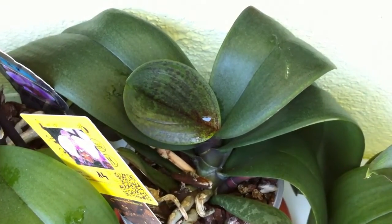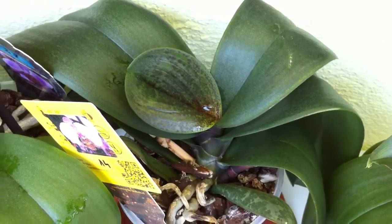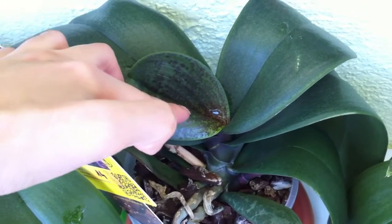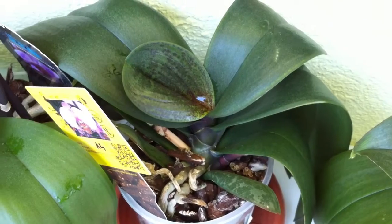If you see water standing in the crown because you just re-watered and it's morning and warm outside, it's probably okay. But just in case, get a napkin and remove this water from the crown, because it can lead to very harmful effects on the orchid.